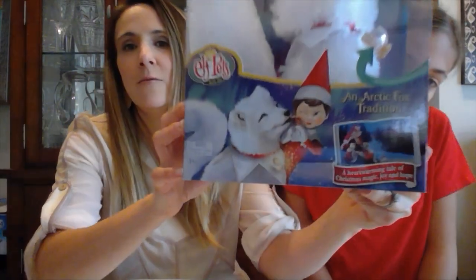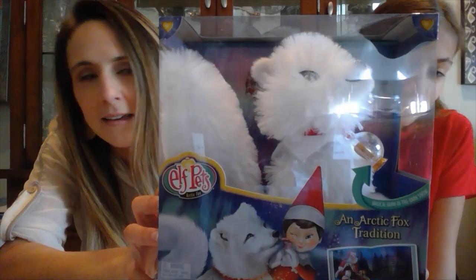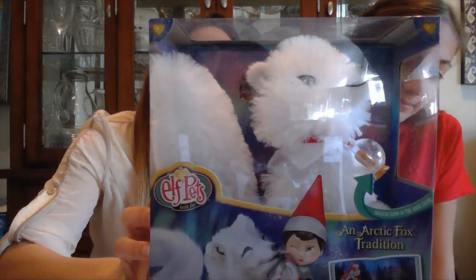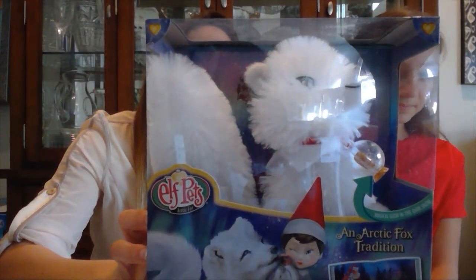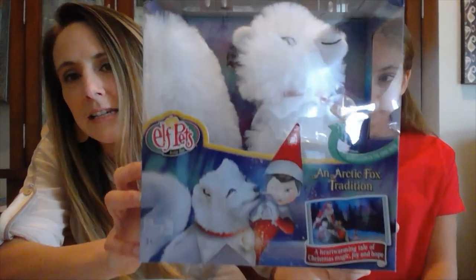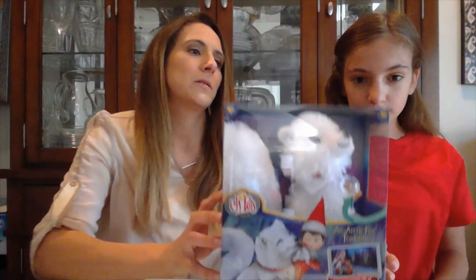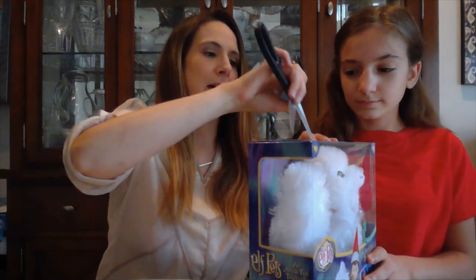We're going to put our little Elf friend to the side. Right now we have for you the newest Elf Pet — the Arctic Fox. He helps Santa keep the magic alive by teaching children to hope in the magic of Christmas and believe in Santa. So we're going to unbox that and show you a little bit about what we learn as we do.